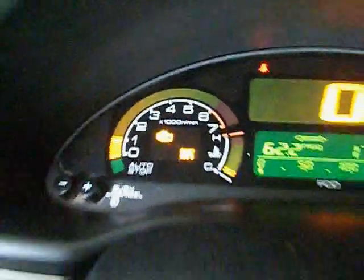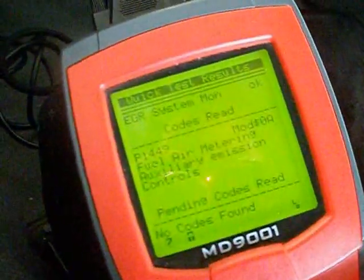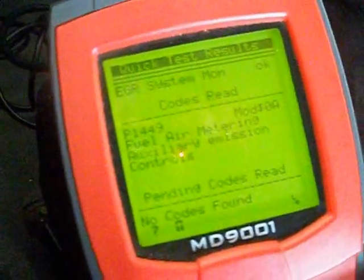What we have here is the IMA light is on, a check engine light. And the code that it reads is P1449 — it's fuel air metering auxiliary controls.